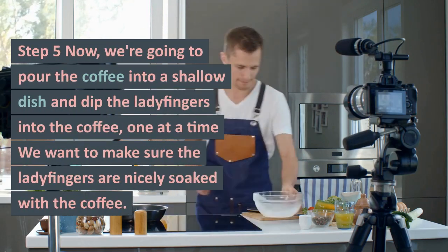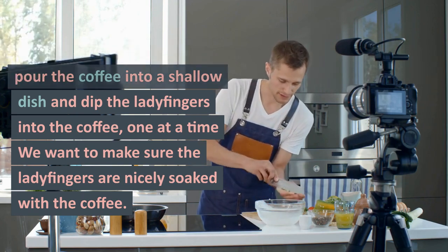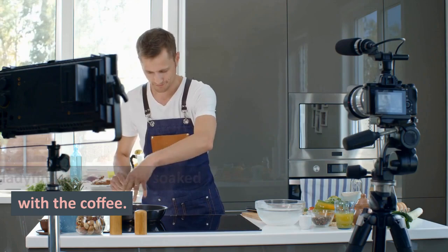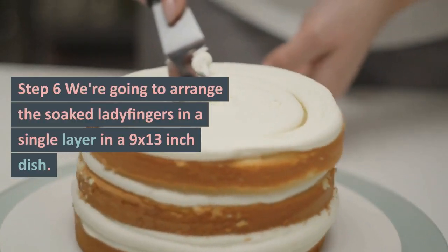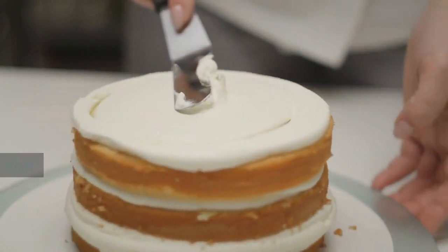Step 5: Now, we're going to pour the coffee into a shallow dish and dip the ladyfingers into the coffee, one at a time. We want to make sure the ladyfingers are nicely soaked with the coffee. Step 6: We're going to arrange the soaked ladyfingers in a single layer in a 9 by 13 inch dish.